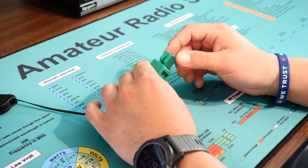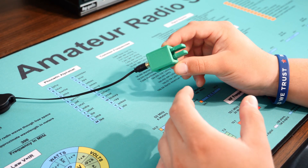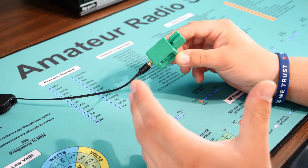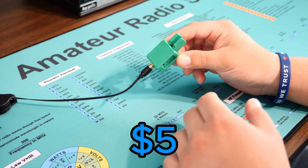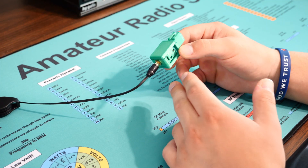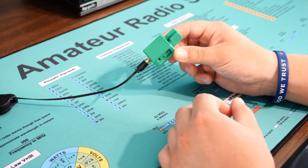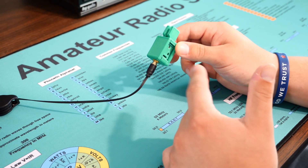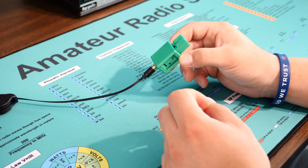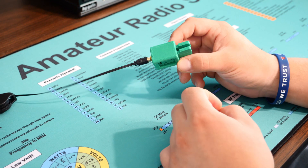It doesn't have the best feel for a paddle, but it's pretty impressive considering all the parts cost maybe five dollars. I 3D printed all the parts myself, then you can buy the plug, wire, contact screws, and everything else on Amazon. All you need is a 3D printer, or there are lots of great sites online where you can pay a few dollars and have them make the parts for you.